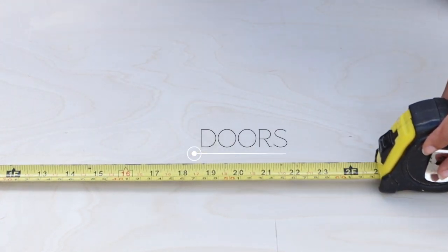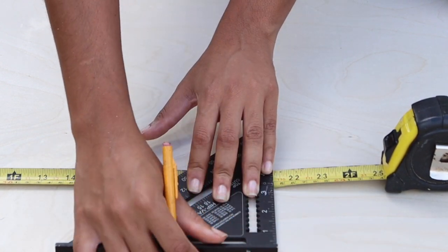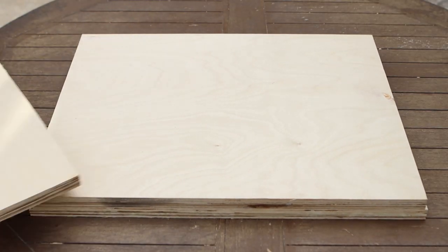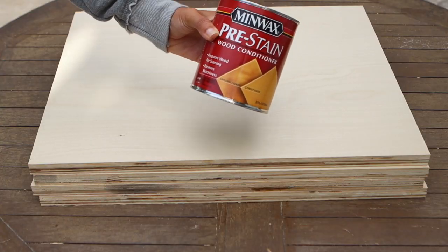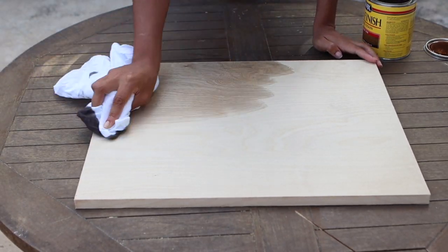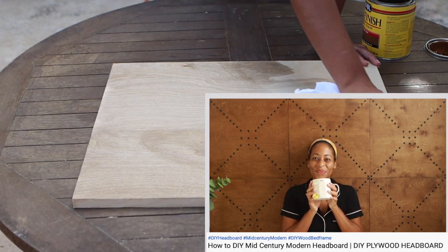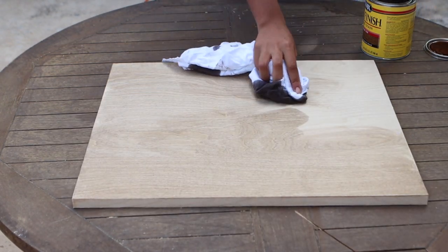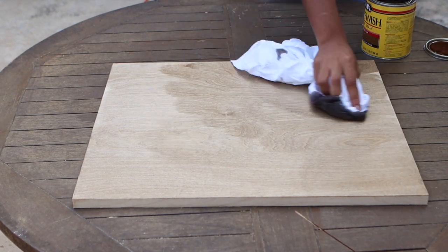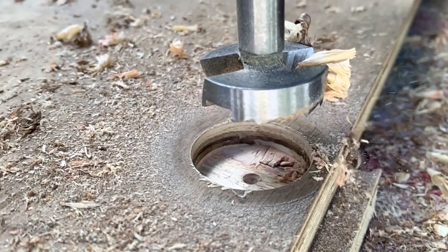Let's make some doors. I used another sheet of three-quarter inch plywood to cut four identical doors out of it — 21 and a quarter inches by 17 and a half inches — with my circular saw and jig. Once I cut the four doors, I preconditioned them with Minwax pre-stain conditioner for an even absorption of wood stain. I decided to go a little lighter than the mid-century modern headboard I made a few weeks ago. I chose Special Walnut for this project. Once the stained doors had dried, I used my Forstner bit to drill cup holes for the door hinges.